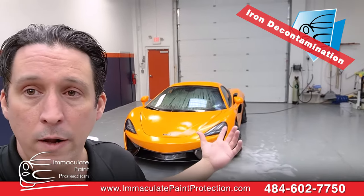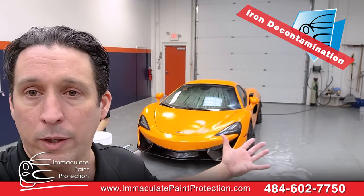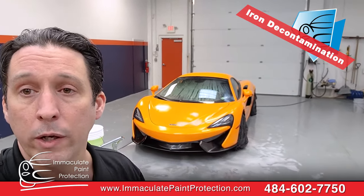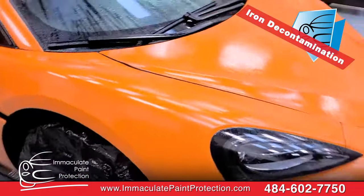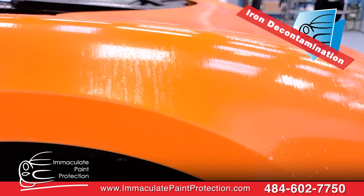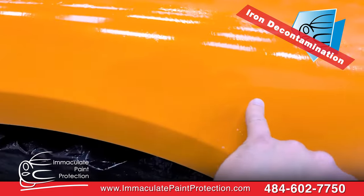It doesn't have to be a McLaren — these are all the same steps we're gonna follow if we're doing a Hyundai too. The only difference between the McLaren and the Hyundai right now — and the McLaren guy is probably gonna be pissed when he hears this, but the Hyundai guy is gonna be happy — is we wouldn't cover up the wheels on the Hyundai. The car has a few miles on it, but that's the result of the chemical reaction — there is some iron on this McLaren even though it's garage-kept and really well maintained. I'm glad we took this off the car.